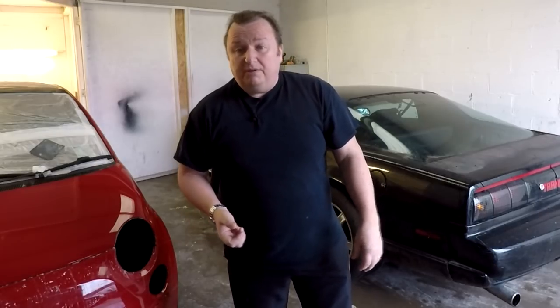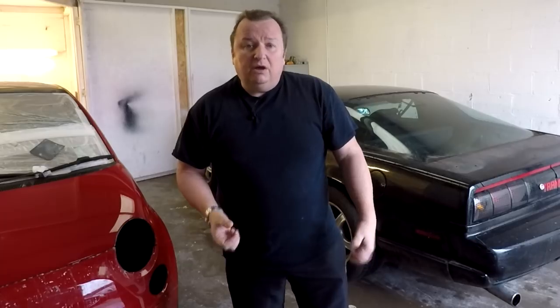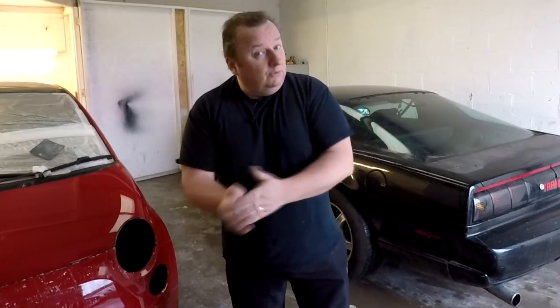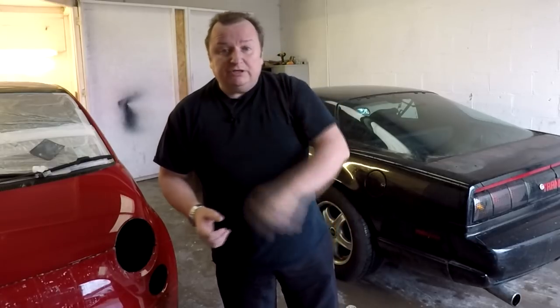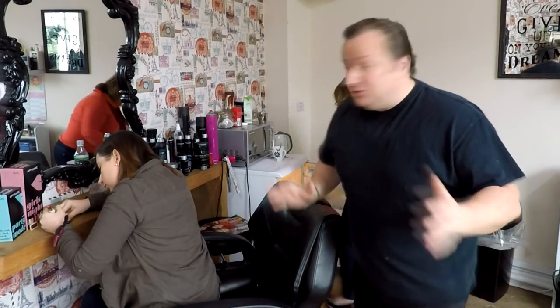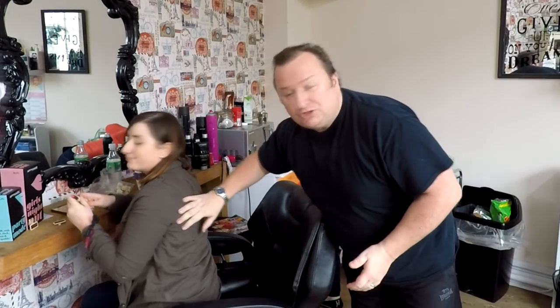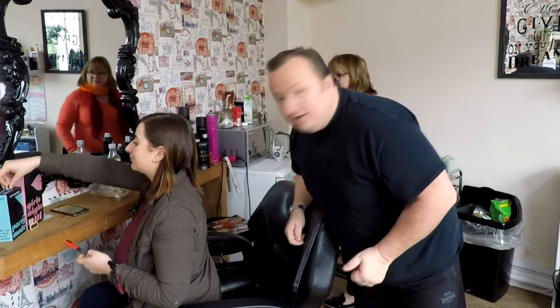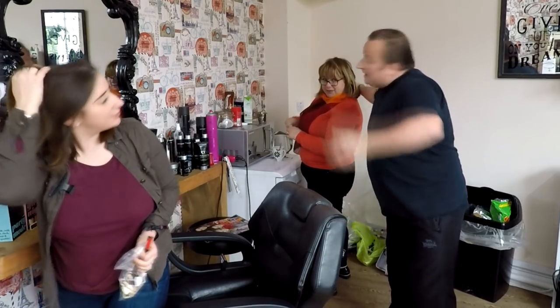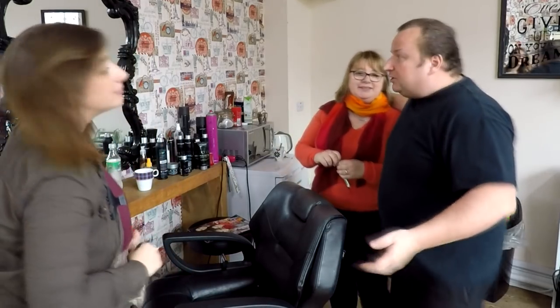Just come down to Tracy, my daughter's hairdresser's salon. Who have you got working with you today, Tracy? Mummy Bear - come and say hello to everybody. She's got a cup of tea at the moment. Come and say hello, people. My two girls - mother and daughter.